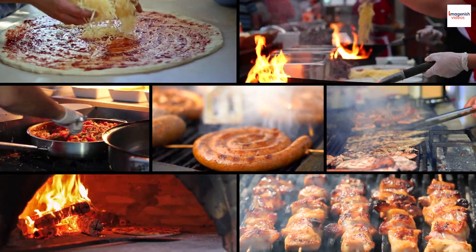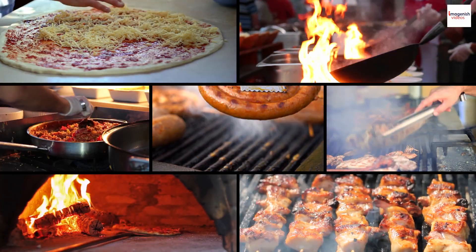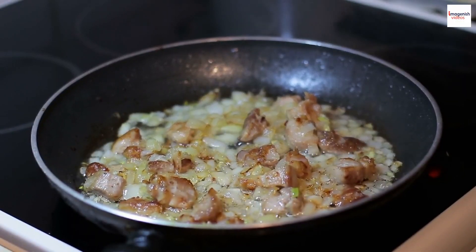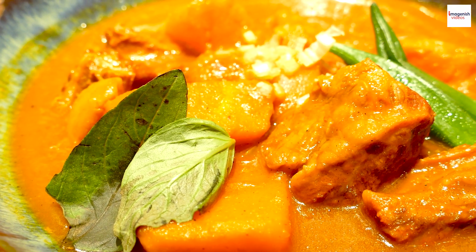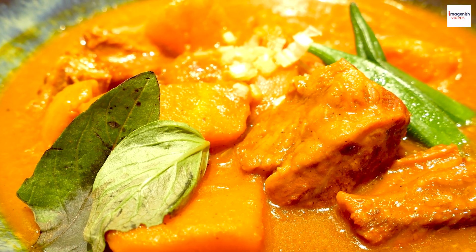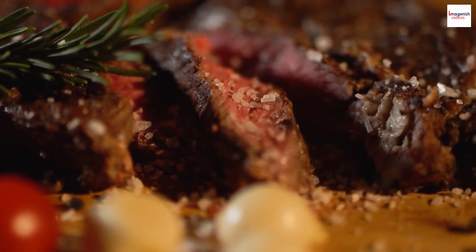Now that we've got the technique down, let's dive into the historical roots of Bo Luc Lac. Unknown fact number two: Bo Luc Lac's history is a fascinating blend of cultures. During the French colonial period, the French introduced beef to Vietnam. Isn't it amazing how food can tell a story of cultural interactions over time?